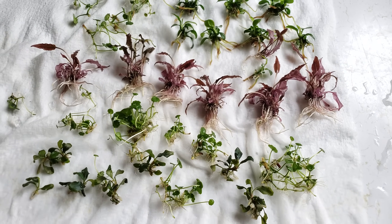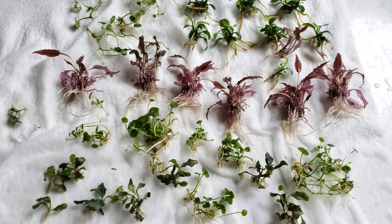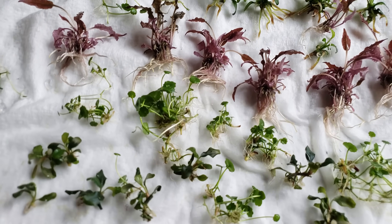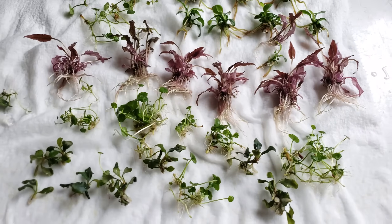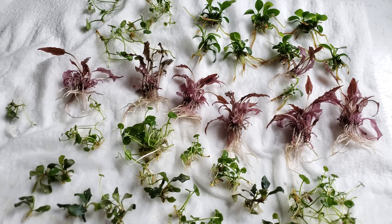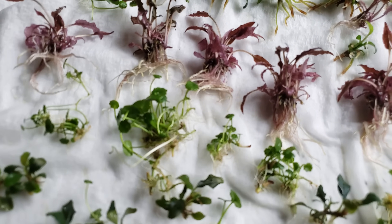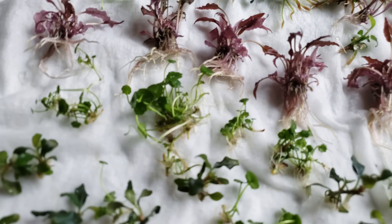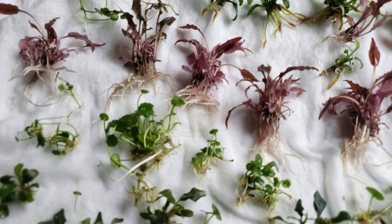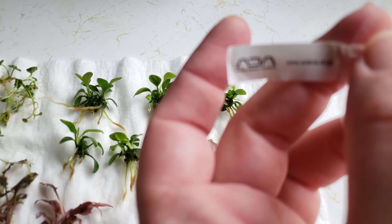Hey guys, welcome to this secret history living inside your aquarium. Today we're going to be talking about what I have going on here — some ADA plants. I got some of these from my local fish store and ordered others. I can usually find them at a good price at aquariums, shout out to Steve Waldron, but sometimes I find them just a couple bucks cheaper and I'll order from a small-time breeder or something like Aquatic Arts.